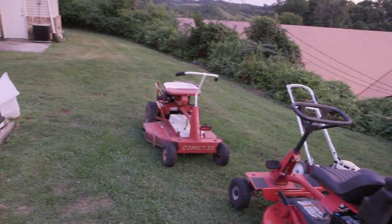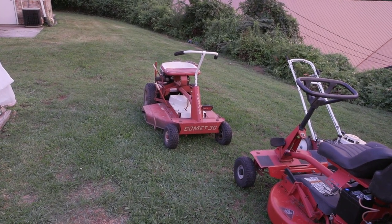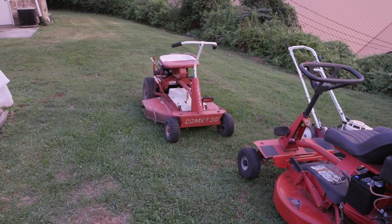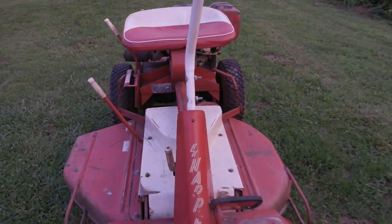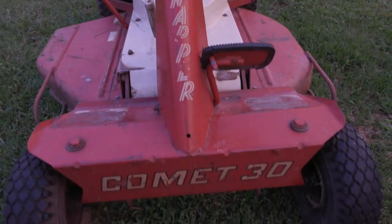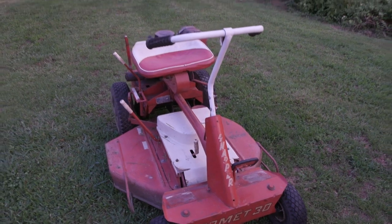I'm fixing to do a video to see if that one will start — we haven't tested that one yet. If you look right here on the front where it says Snapper, right there — Snapper Comet 30, 1968 model. That's what I'm talking about, baby.